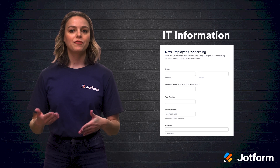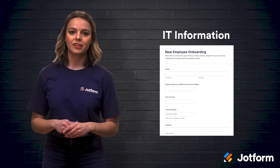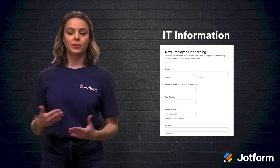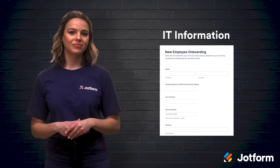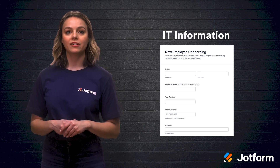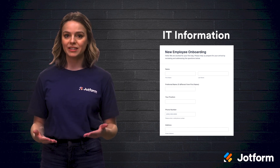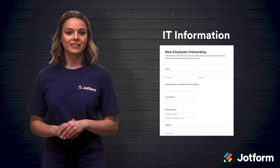Second, if your company is going to supply new hires with equipment, it's important that your form gathers IT information. You can ask if they prefer Mac or Windows platforms, or whether their keyboard and mouse should be wireless or wired. Perhaps your new hire will need a laptop with specific software products depending on their new role or team — your IT info form can collect this too.